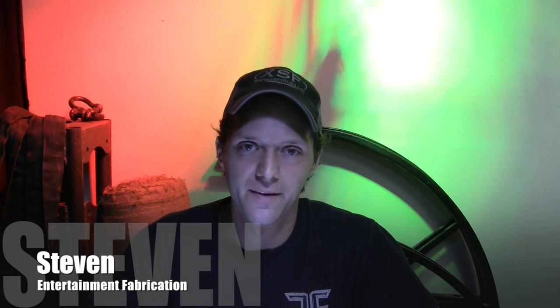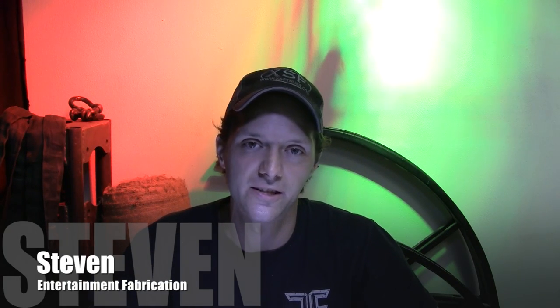Hey guys, it's Steven with Entertainment Fabrication. One of the most common questions we get regarding our products has to do with people not properly understanding pipe sizes. Most raw material that you would pick up is specified by its outside diameter, but pipe — like a lot of flexible hosing — is specified by its inside diameter, since it's intended to carry fluids.